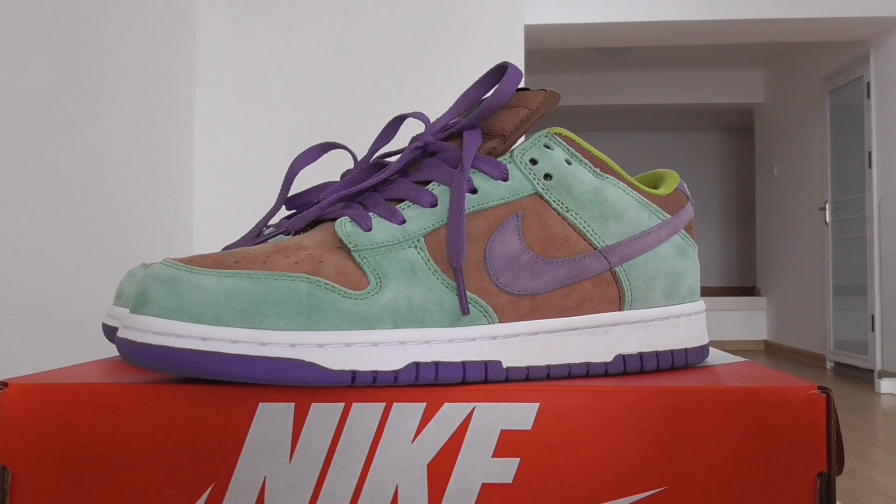Please check out the whole upper with different colors — green, brown, and purple. The midsole is white. For the Nike SB Dunk Low sneakers, the shape and design are almost the same, just the color is different.